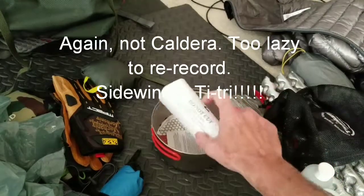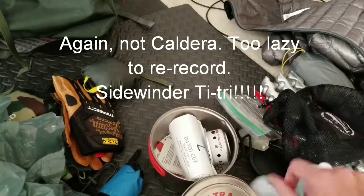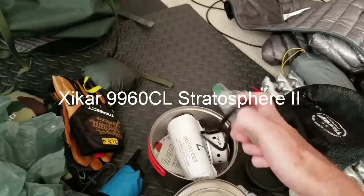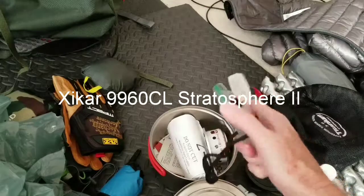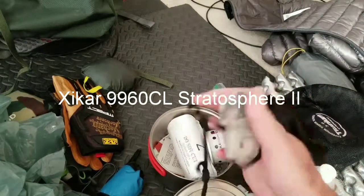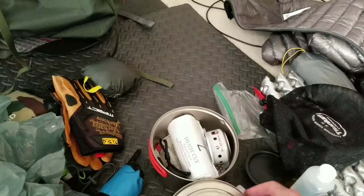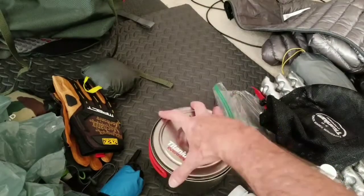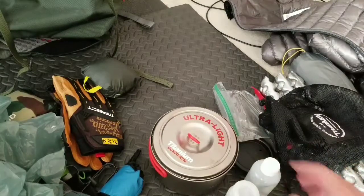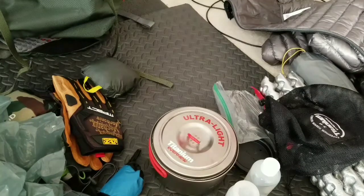It all fits back into the pot fairly easily. I have a titanium spork — very small and light — and a jet butane lighter that's refillable. I also have a backup lighter in my first aid kit and the striker as a third backup. I'll mainly be boiling water to make coffee and rehydrate the freeze-dried meals — nothing fancy like eggs or bacon. For three days I can live on dehydrated meals without an issue. That's my complete cook system.